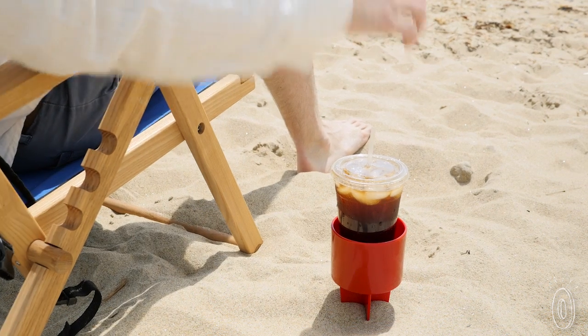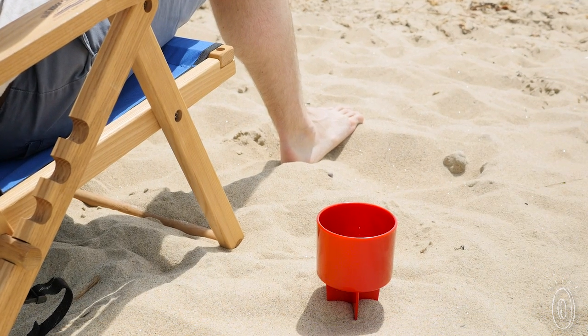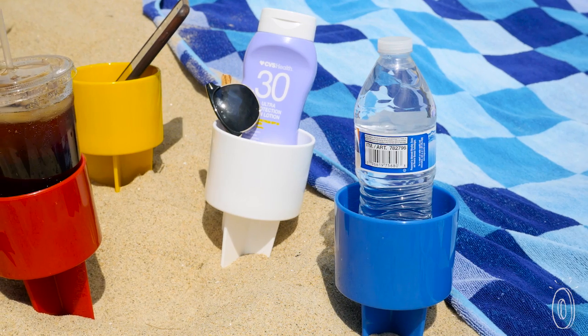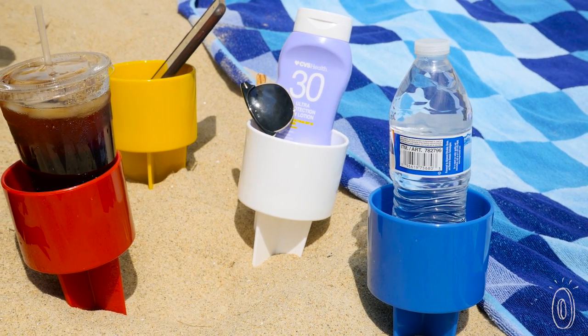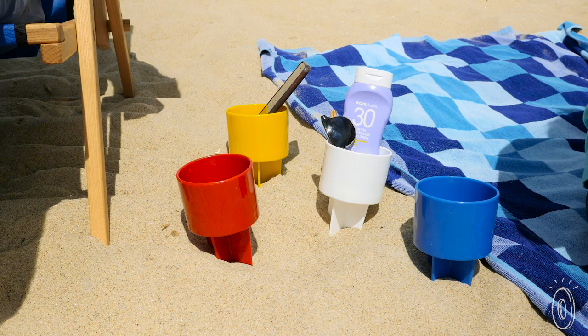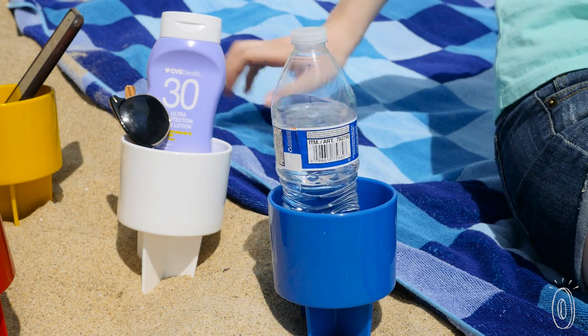They keep your drink and stuff cleaner, and because Spikers are elevated out of the hot sand, they can keep everything cooler. You can get one for yourself, but Spikers come in packs of four too, so when you're with friends and family you won't have to fight about whose drinks get special spill-resistant, sand-free treatment.